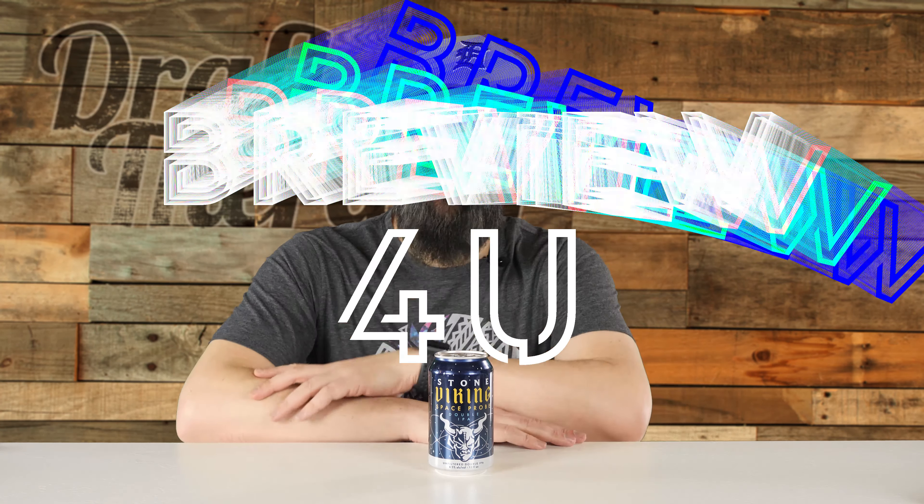Hey friends, Sean from Draft Therapy here. And on today's review: is it a bird, is it a plane, or maybe a satellite?